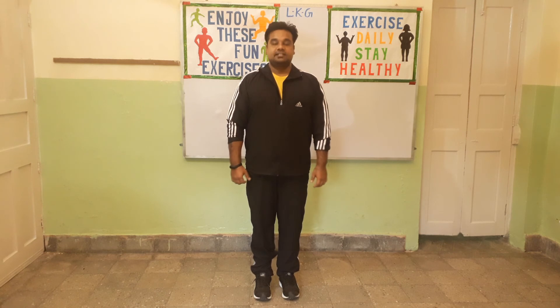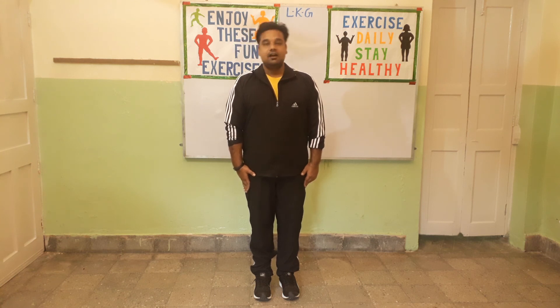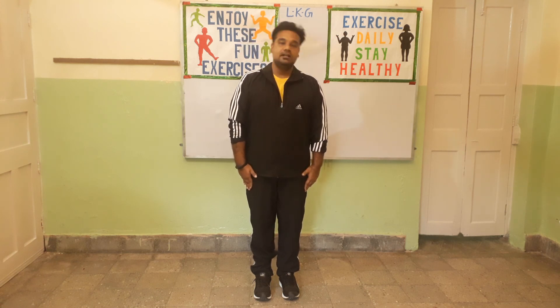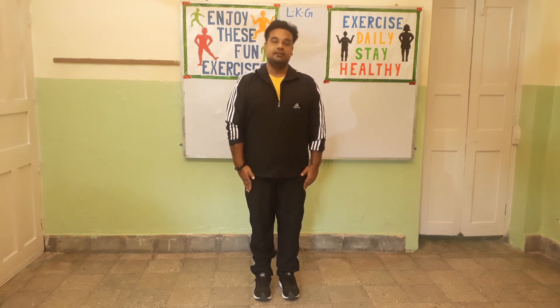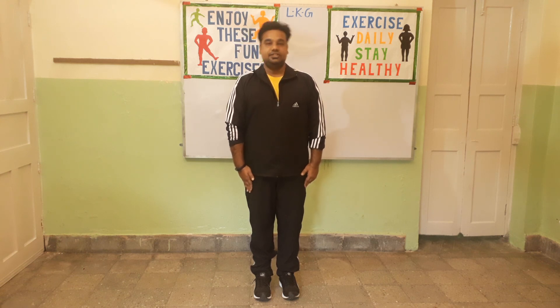Very good. Now exercise number 6. Keep both your hands to the side — this is a neck exercise. You will bend the neck to the left and then to the right. Let's start. 1, 2, 3, 4, 5, 6, 7, 8. Next. Change.